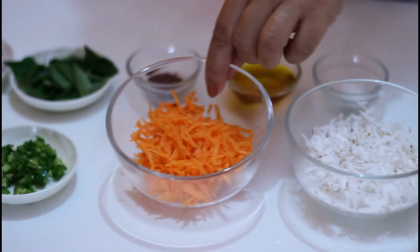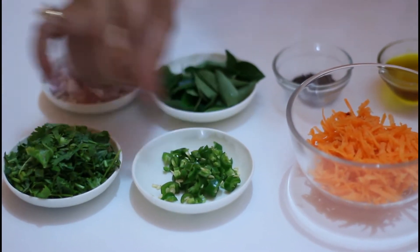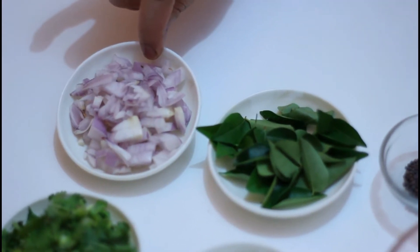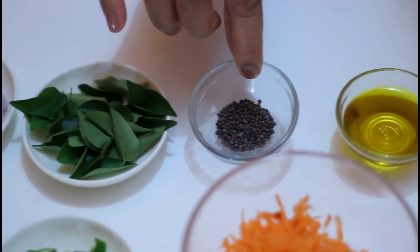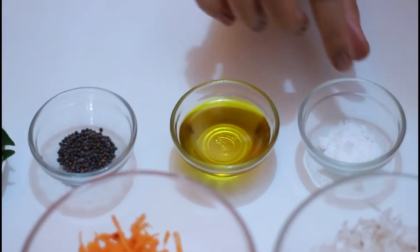This is shredded carrot. This is one finely chopped green chili, coriander, and here is a small shallot onion, and a few curry leaves.